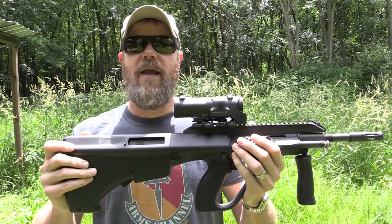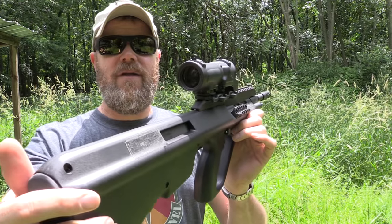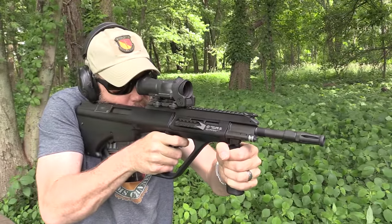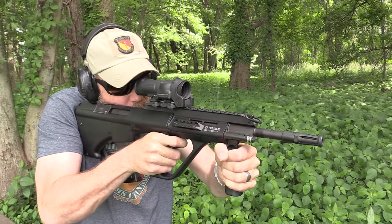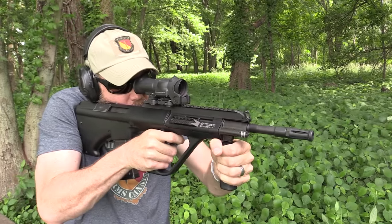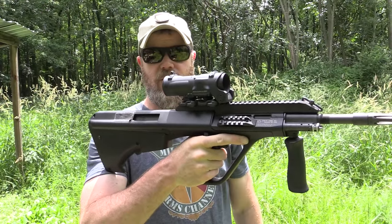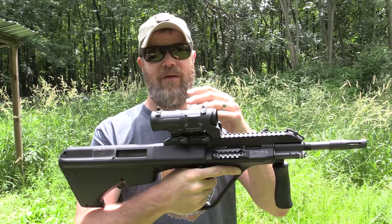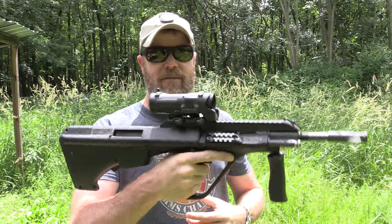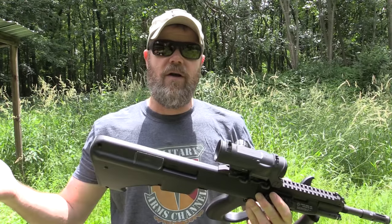You'll also notice it's now wearing my L-CAN optic, and there's a reason for that — the L-CAN's moving around a little bit. What I'm going to do today is get the L-CAN sighted in on the AUG and see how I like it. It sits nice and far back over the pistol grip, which means this rather heavy sight doesn't make the rifle particularly unbalanced.